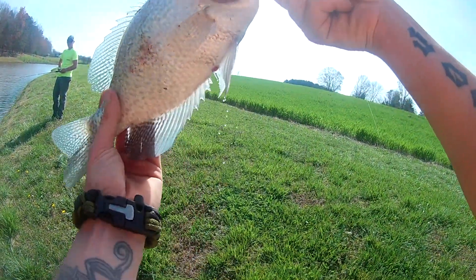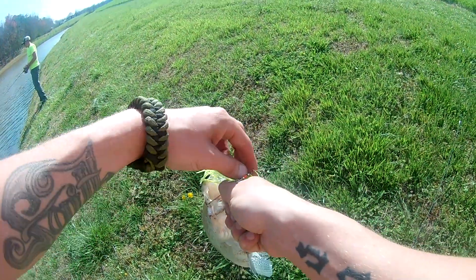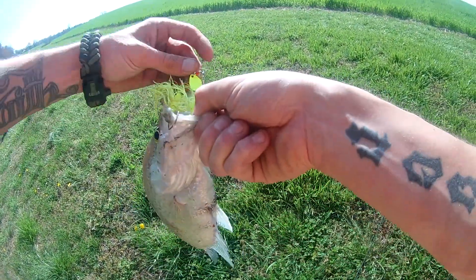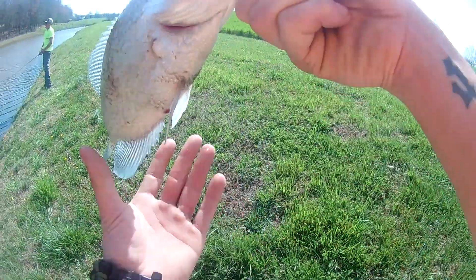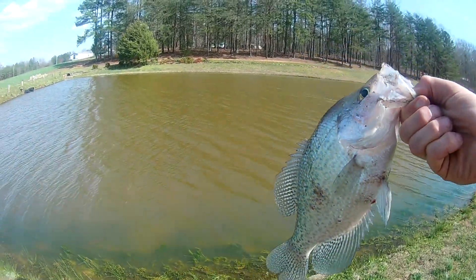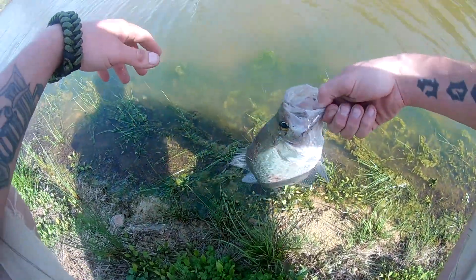Get that on there, show y'all — nice crappie. That thing did hit like a bass, but soon as I started pulling it in and saw how it was flopping, I was like, yeah, all right. Let's get a little release on this guy — y'all know how we do, let them grow. D Miles Fishing.